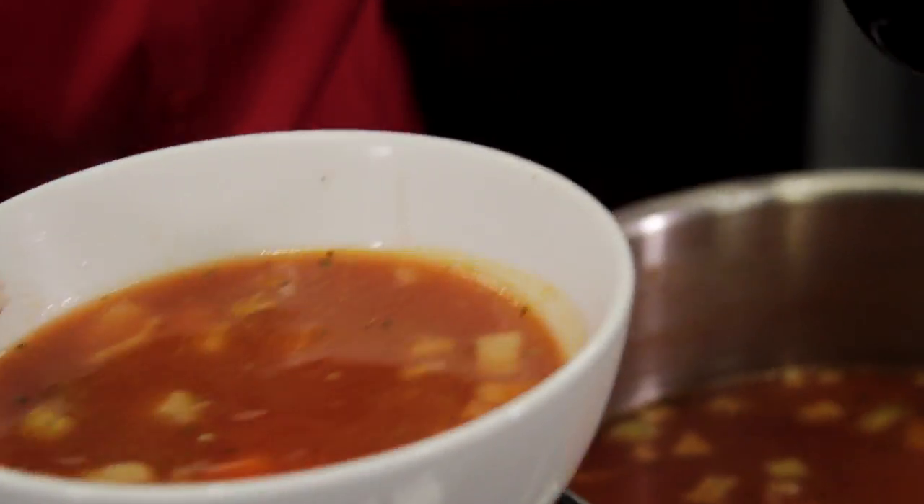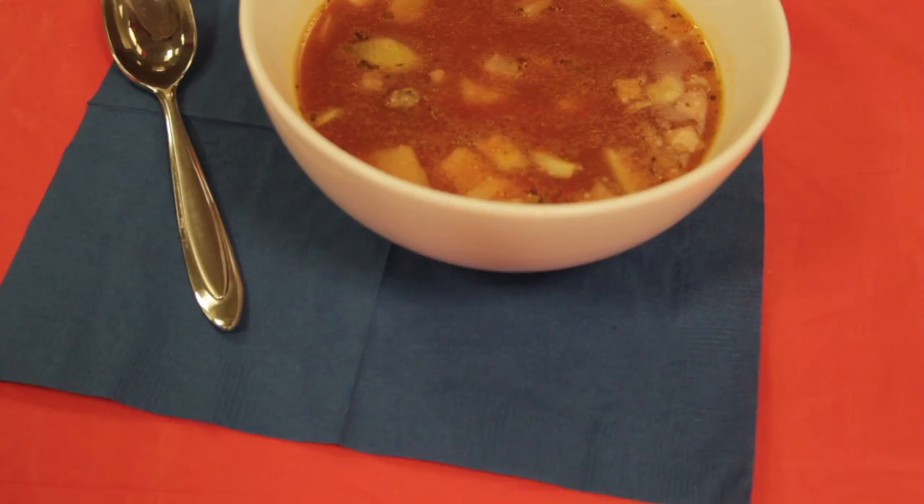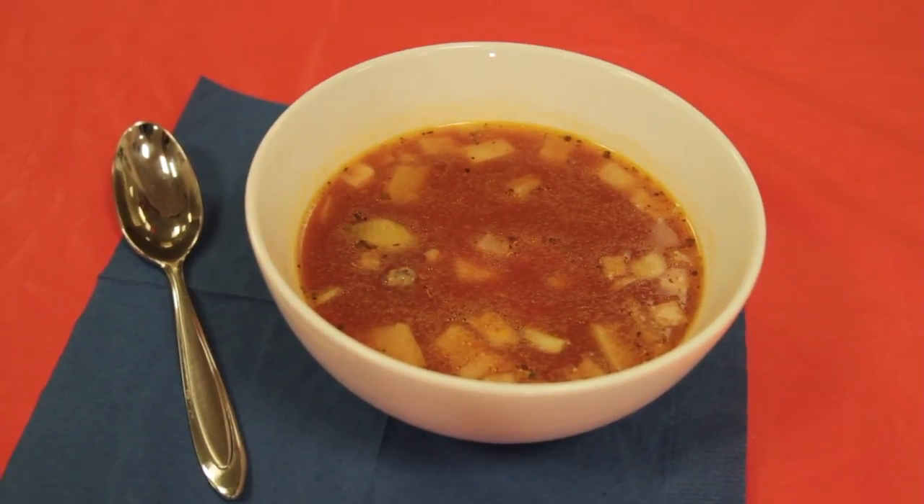Serve with cooked elbow macaroni or your favorite pasta. That's our soup recipe. The recipe is listed below. Stay tuned for more recipes coming up.